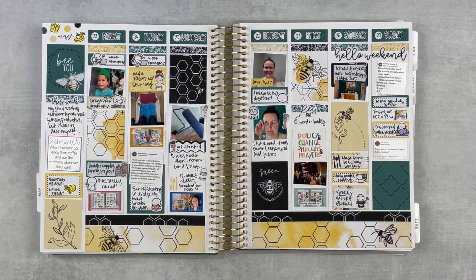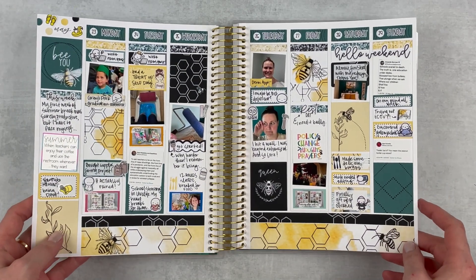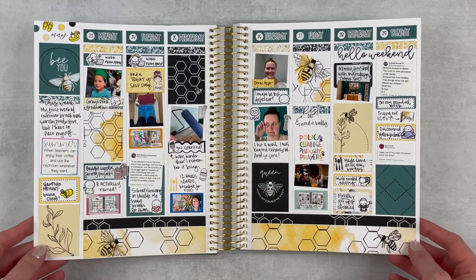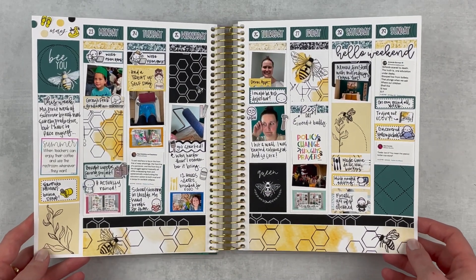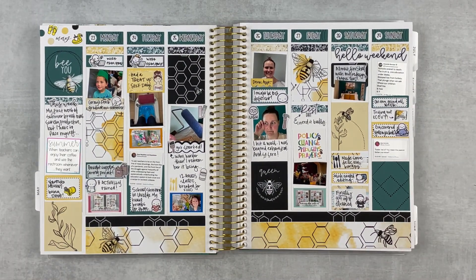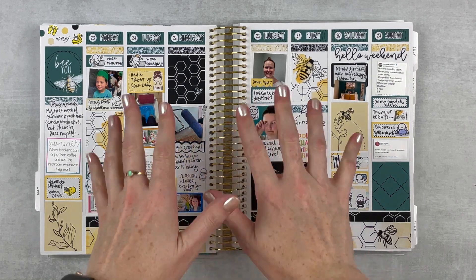Here is the finished spread and I love it — I'm so glad I got to use this kit, it's beautiful and turned out so cute. There were a lot of downs and a lot of ups this week, so I'm grateful for both. It was an interesting week. I hope you enjoyed this memory plan with me — if you did, give it a thumbs up and subscribe. Hit that notification bell if you want to be notified when I upload, and I'll see you next time!